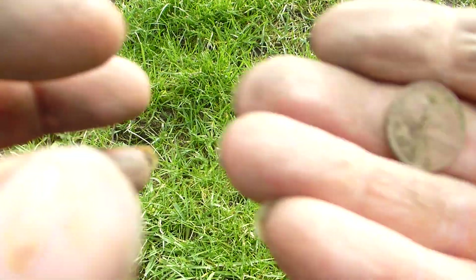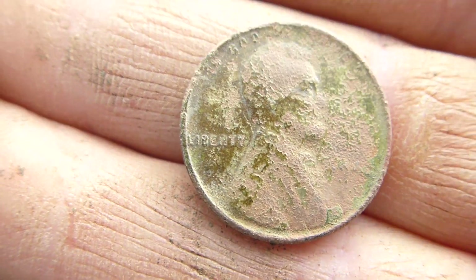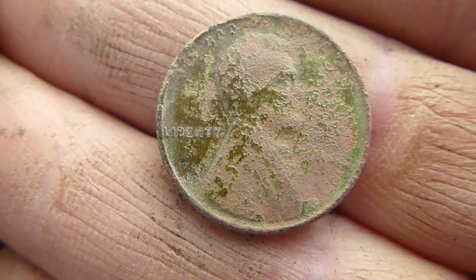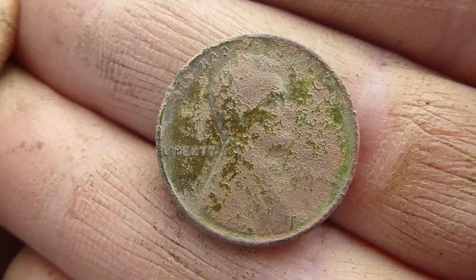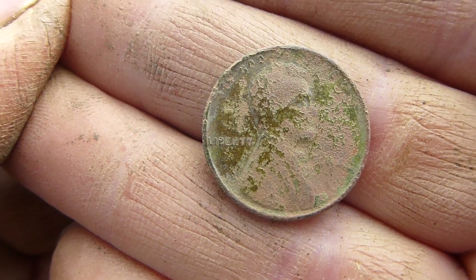I don't know if you'll be able to see this my lovers, let's get a bit of light on it. You can just see a four there, so it's going to be 1940-something because the other numbers are covered up by that green smoozy stuff. On to the next.